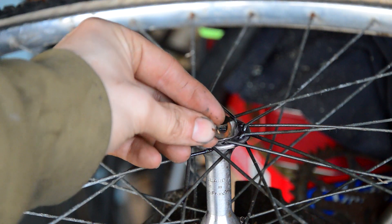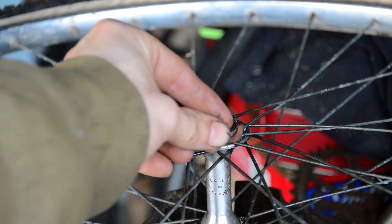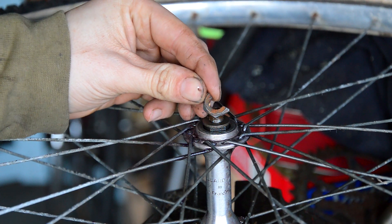Before I strip this down - this is the locknut off the top and there's only half of it there, so we've got to replace that.